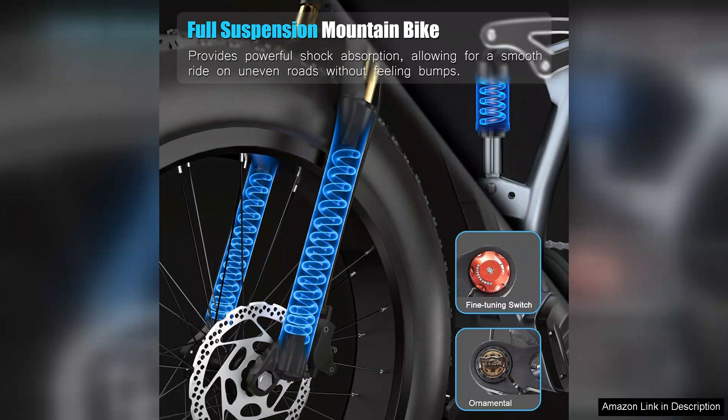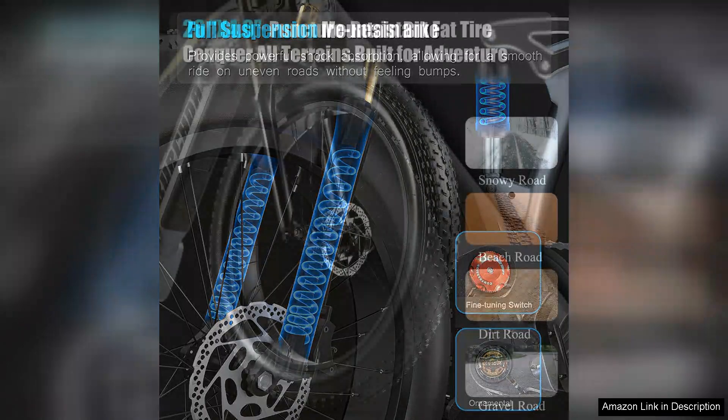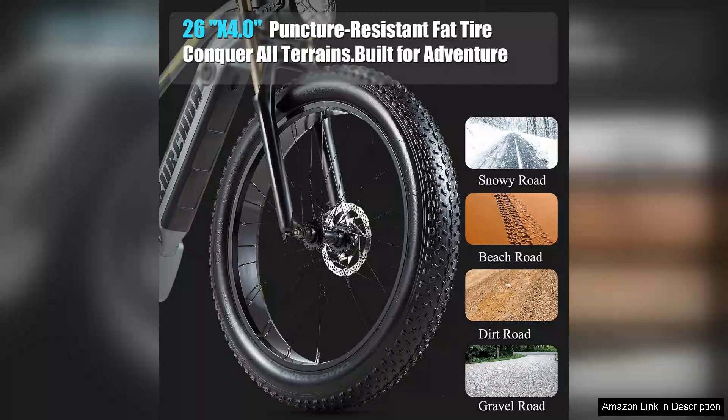The ride is smooth and comfortable, thanks to the adjustable suspension and ergonomic design. I appreciate the inclusion of features like front and rear lights, which enhance safety during night rides.